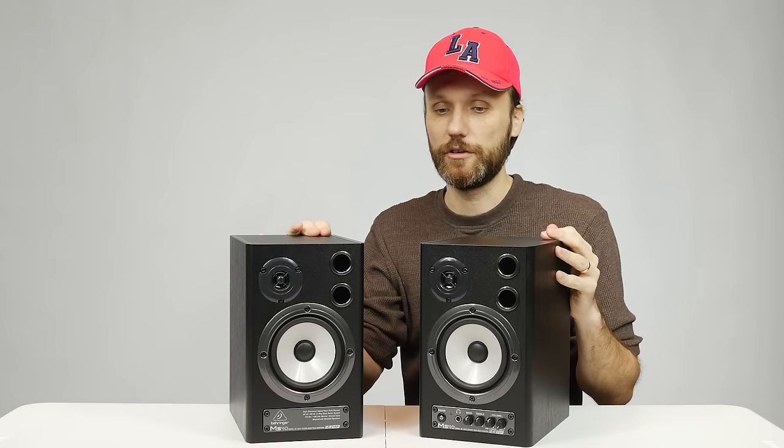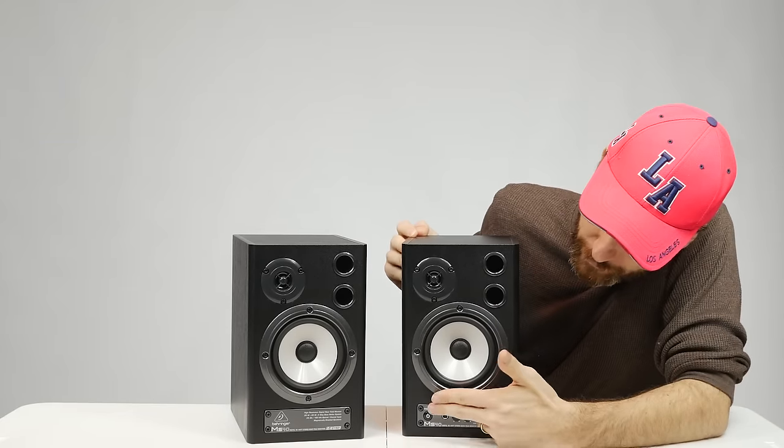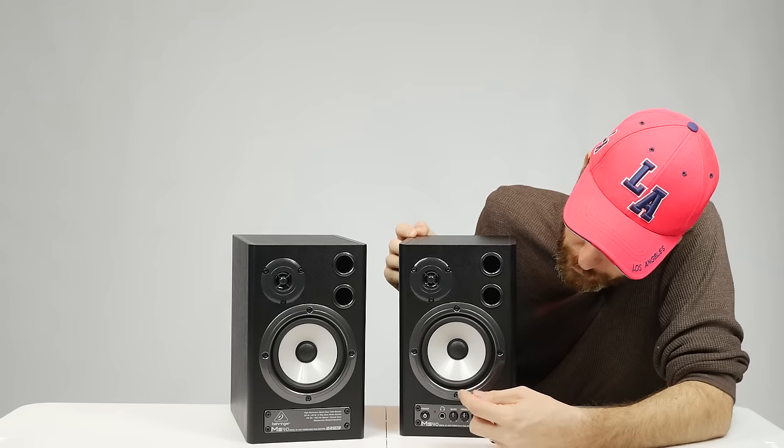Out of all these speakers, the Behringers are my favorite. They're slightly larger, a little bit more expensive, and quite a bit heavier than the others. I had the chance to test all of these speakers over two months, swapping between them during my different video productions and sound mixing work. The reason I like the Behringers is they seem to pack the most features, and the sound — while all of them sound great — this one is a little bit clearer in the higher-end sounds. Looking at the specs, it also has the biggest frequency range of all the speakers.